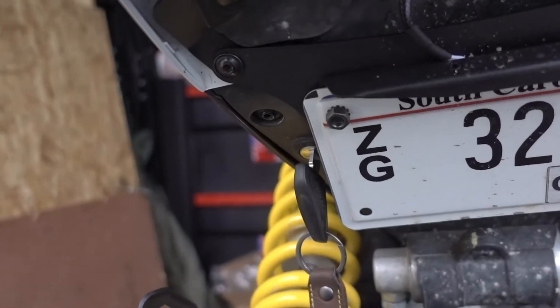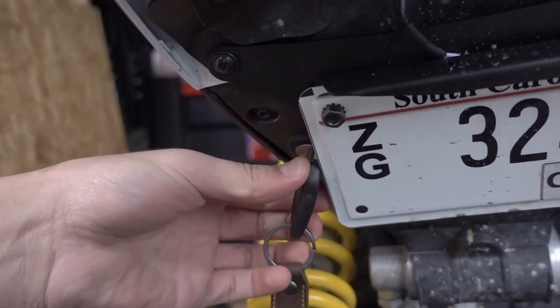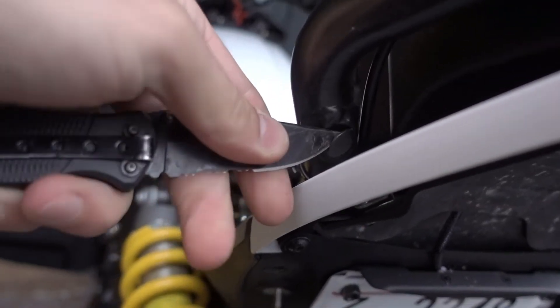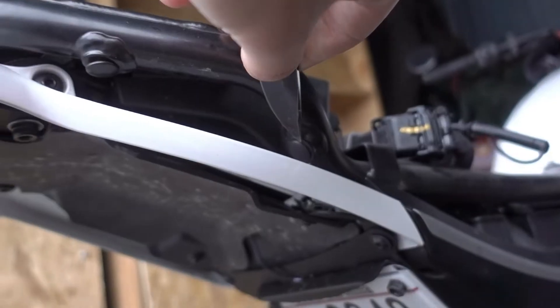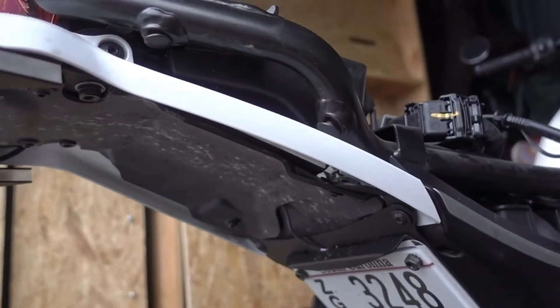Once again, just got to take off the seat. First we need to take out these plugs — there should be two on each side of the bike.